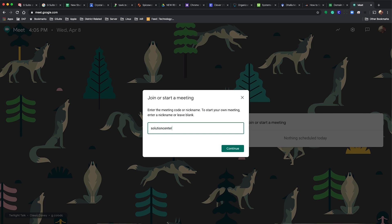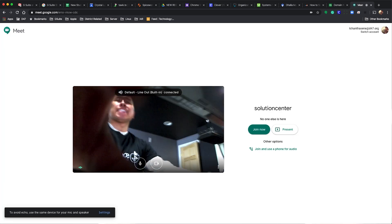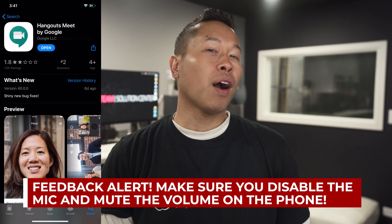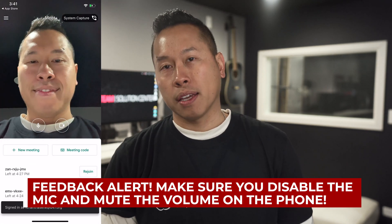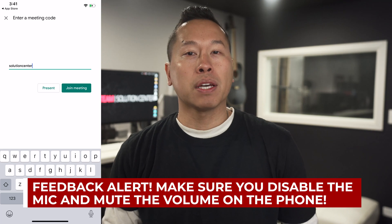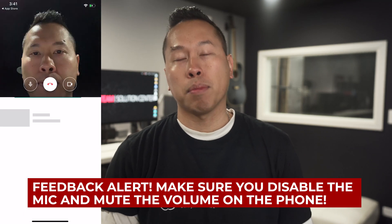Now you can start your Meet session like normal and join from your main device. Next, join the same Meet session from your phone but mute your audio before joining. Your phone using Meet is the secret weapon, as this becomes your companion virtual document camera.